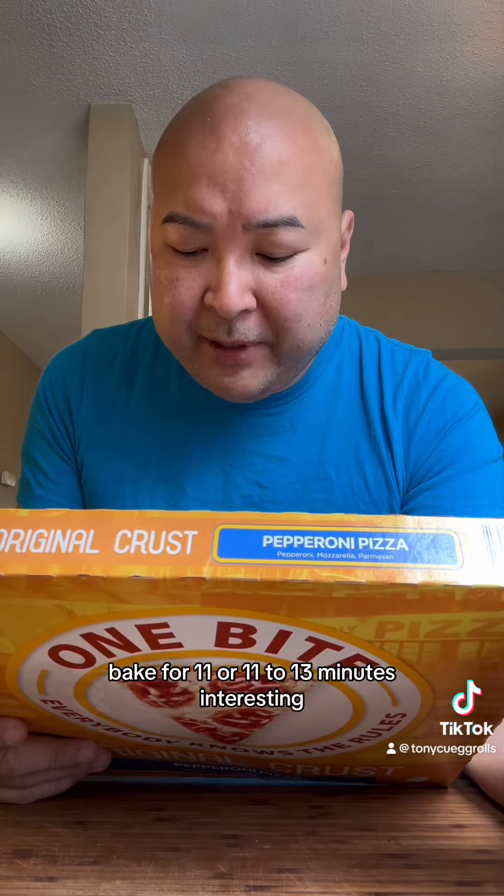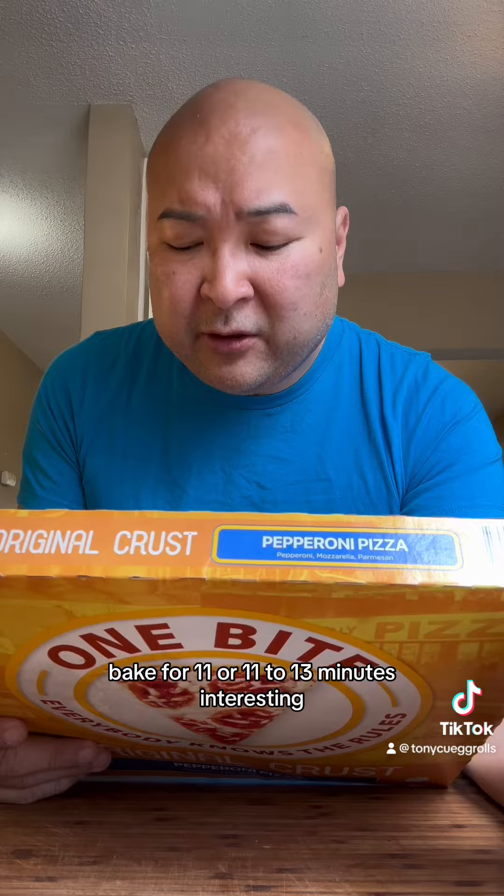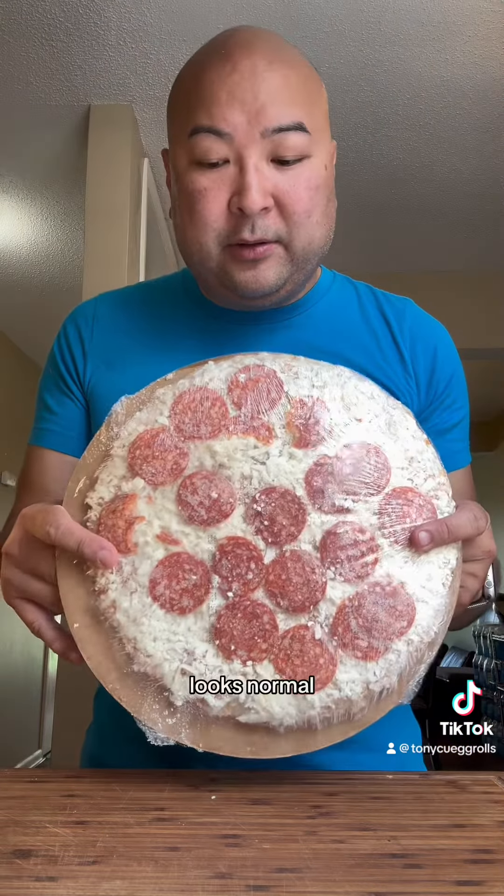Preheat the oven to 425 degrees. Bake for 11 to 13 minutes. Looks normal. It's pretty thin.